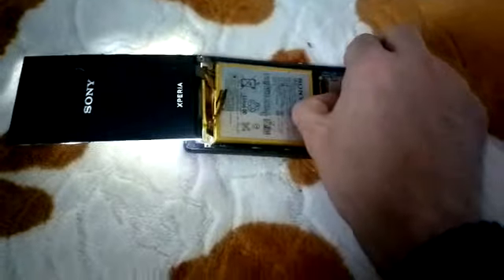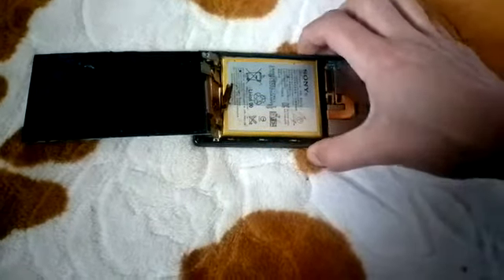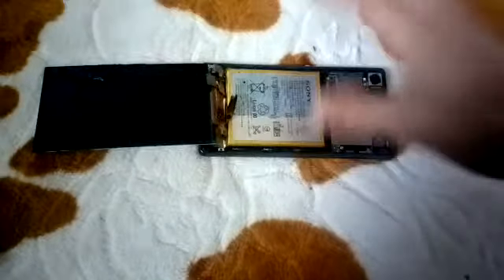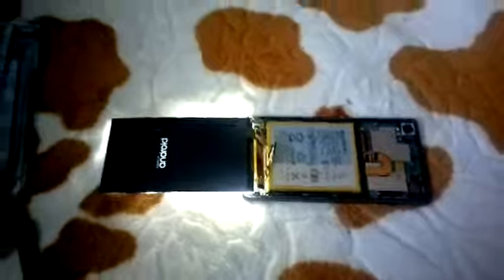I disconnected it but nothing happened, so now I will unplug the battery again and restart it — and it will boot successfully.